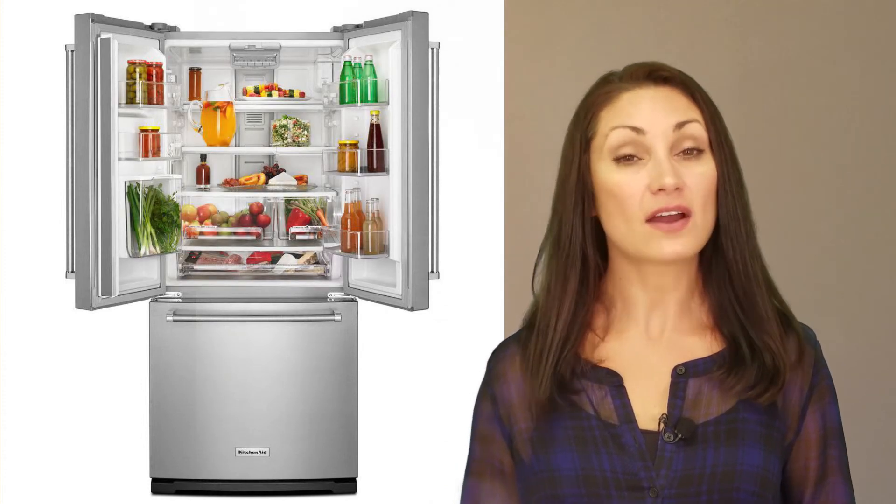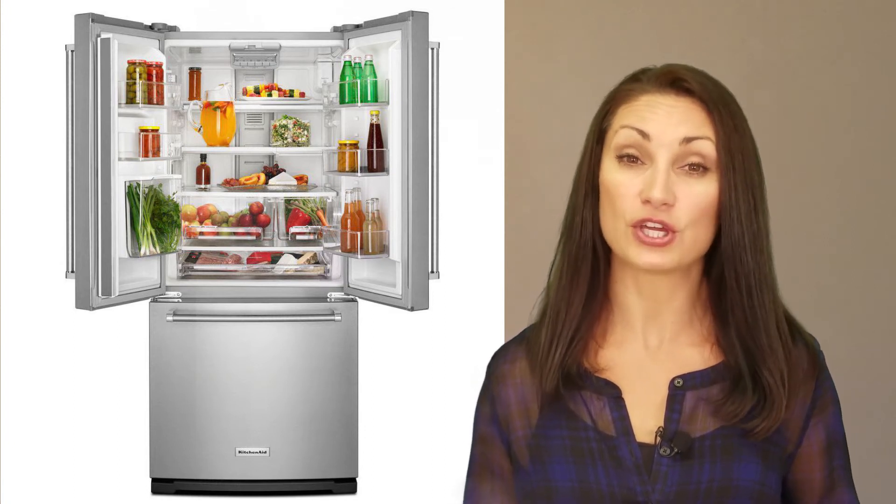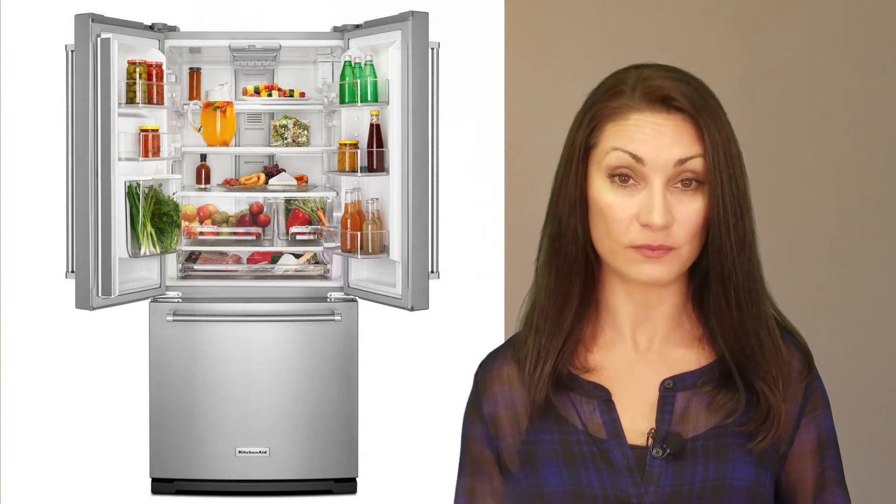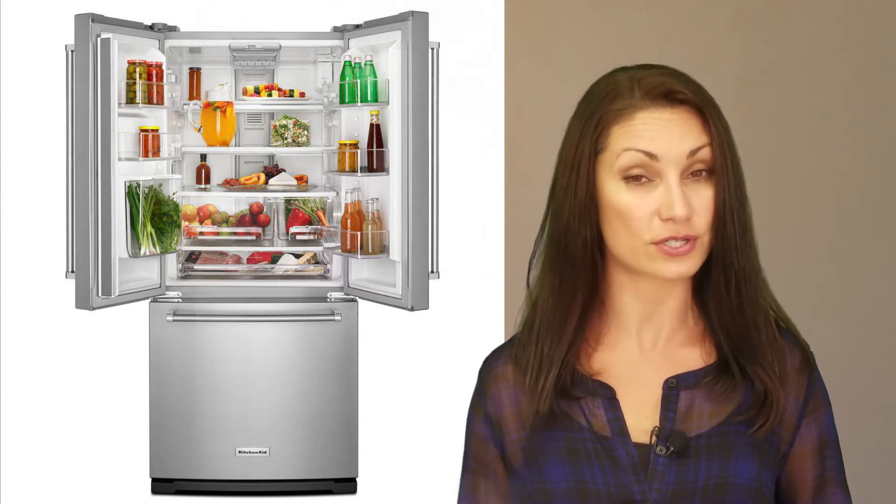With a total capacity of 19.7 cubic feet, this unit is smaller than average for the French door units we've evaluated, which is due to it being six inches narrower than the standard. It costs less than the average of French door refrigerators on a cost per cubic foot basis, with an MSRP of $1,999. This KitchenAid came to $101 per cubic foot, whereas the average was about $120.